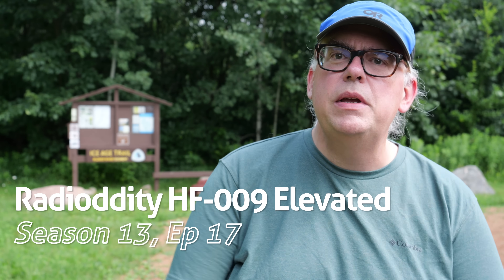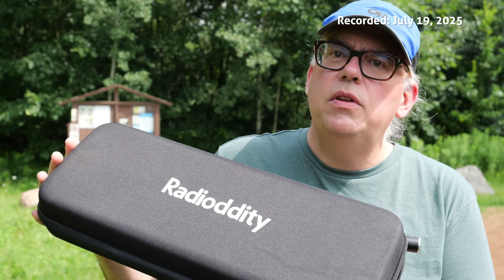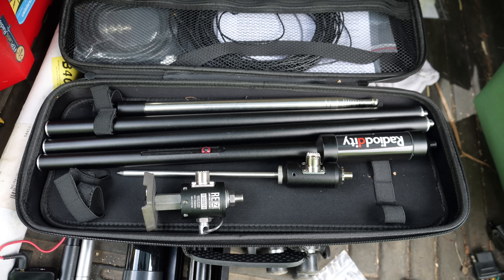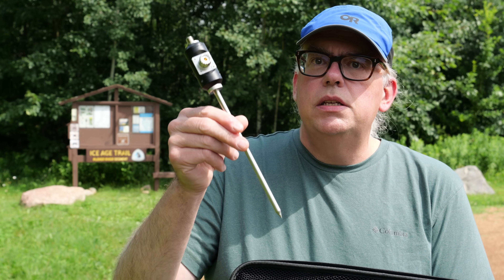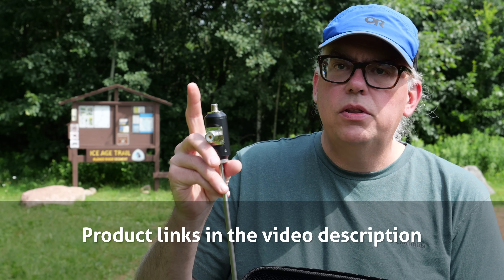What I have with me is the Radiodity HF009. I've had this on a couple of videos — it's a very capable HF vertical antenna system and I've been pleased with it. It's got a little center-loaded loading coil, a couple of extension rods, and then a small whip at the top. At the base of the antenna is a spike mount with a UHF connector and a 3/8 by 24 male thread.